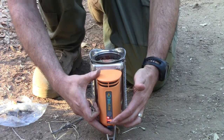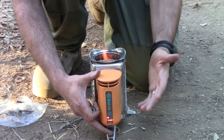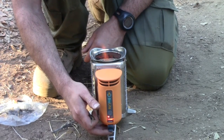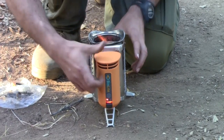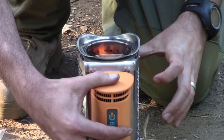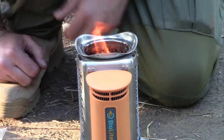Once the light turns green, you'll be able to go ahead and plug in any kind of USB charger — you can charge your smartphone, GPS, or whatever you have that charges via USB. Basically what this does is this little rod right here takes the heat in and uses that to charge.